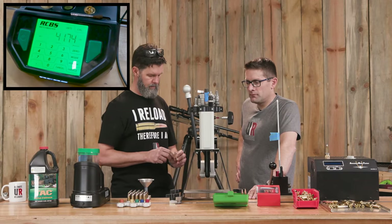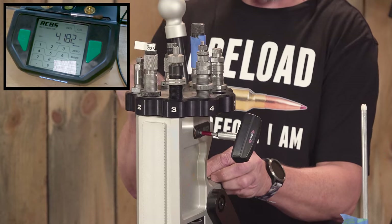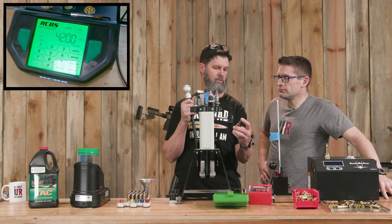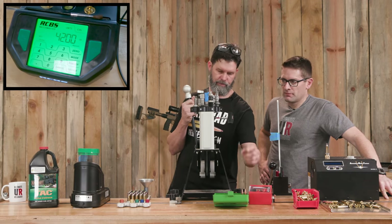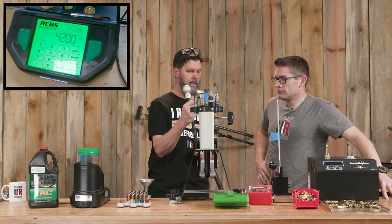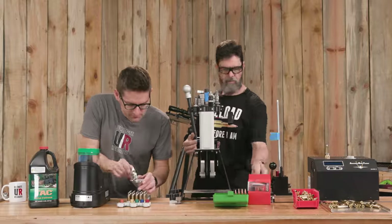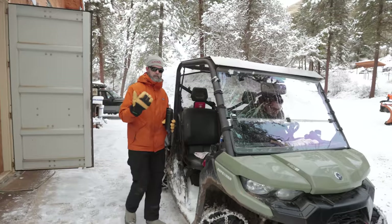We let the dispenser run while loading up the bullets. We come over with powder in the case, grab the bullet, and seat it - the die is already set for the length I want. My cartridge overall length is set so these just run smoothly out of a mag - I'm not chasing the lands. A little under 2.8 inches. My biggest thing is I want it to function well out of the mag and into the bolt without any issues. 42 grains, right on the nose.